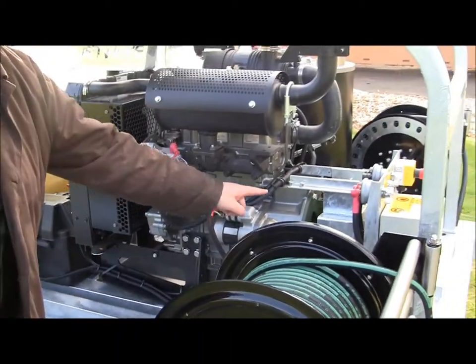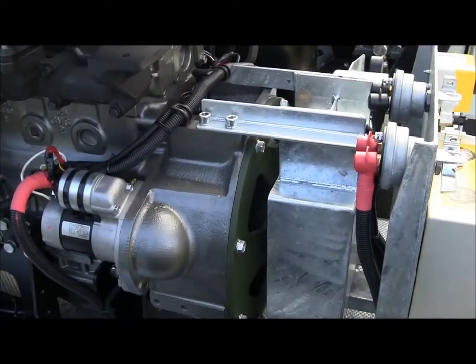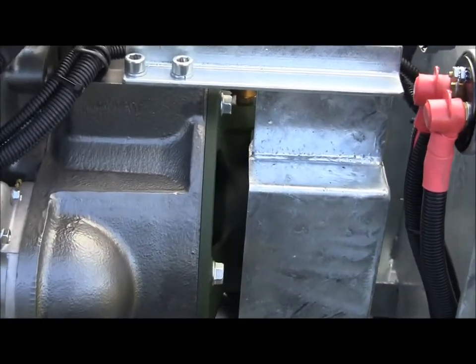Also with the diesel unit, you'll see fitted here is the side load kit. This is factory fitted by Yanmar to create some protection for the engine bearings and reduce the load.